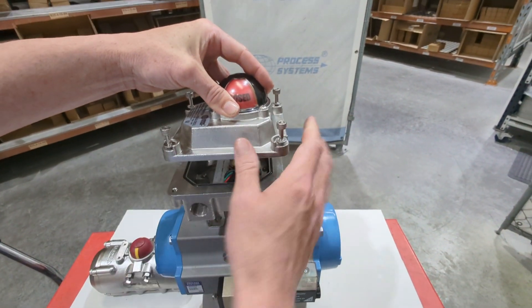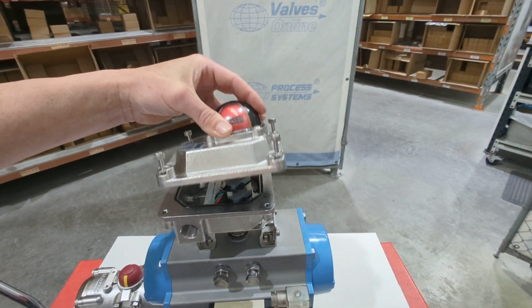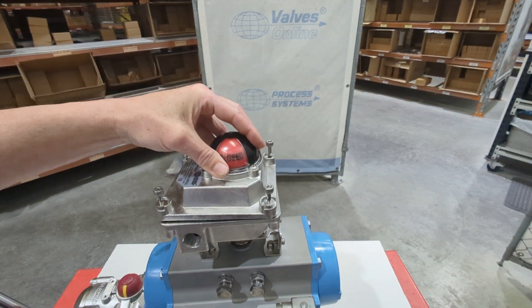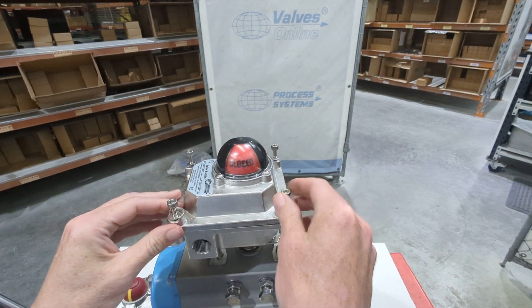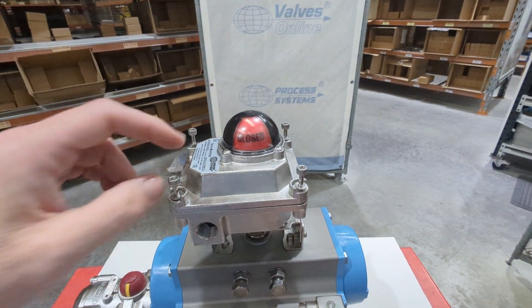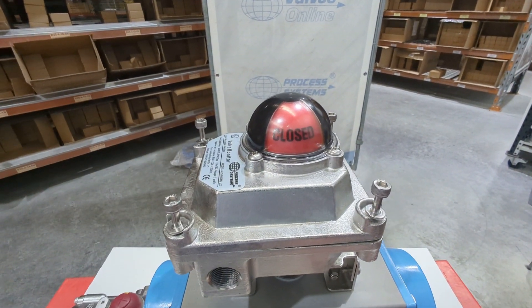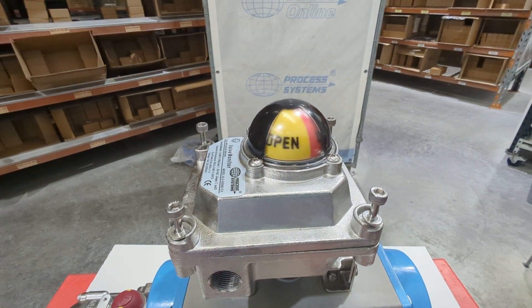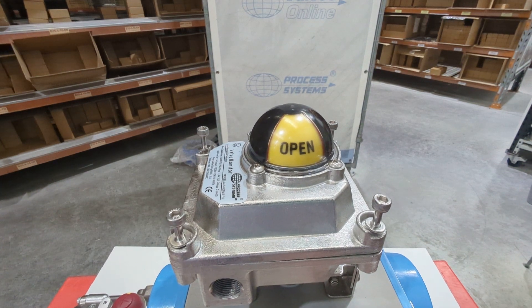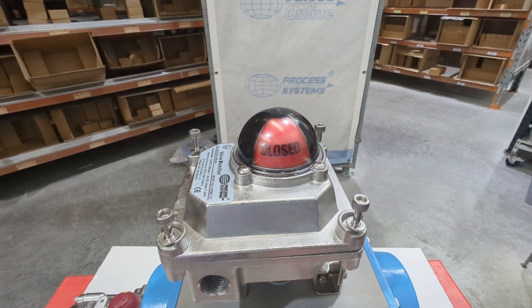Now I'll put the top back on — just line it up and place the spline at the top. You would tighten these screws back up once all your electrical connections are done; we'll leave it loose for now. If you have a look at this visual indicator, it's now working because it's mated with the drive. The valve is open now — and now the valve is closed.